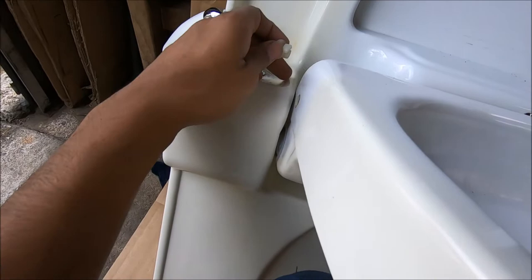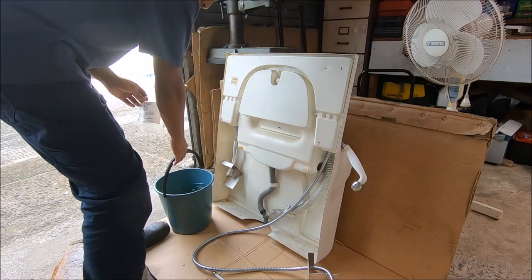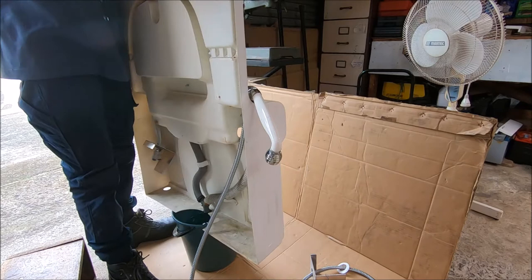Before putting it back together, I'll do a test with the sink and make sure the water is actually coming out of the drain and the pipe hasn't come off. As you can see, it's working perfectly fine.